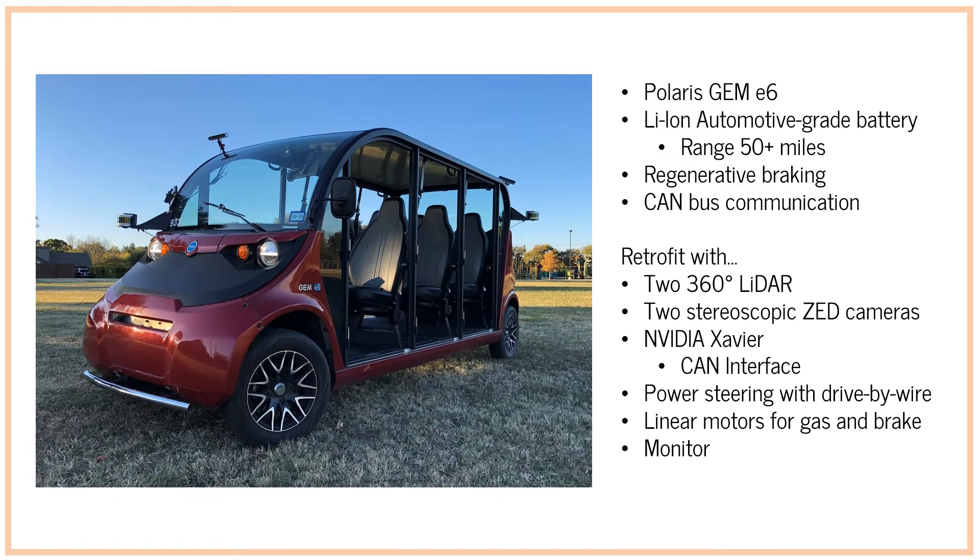Our hardware platform is a Polaris Gem E6. It's a large-scale vehicle that's comparable to the size of a car and sits in between a golf cart and a car. One of the compelling aspects of this vehicle is that it has an automotive-grade lithium-ion battery that has a long range, includes features like regenerative braking, making it a compelling platform as a rough analogy to full-scale vehicles.